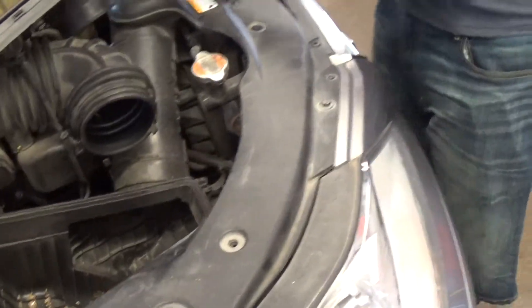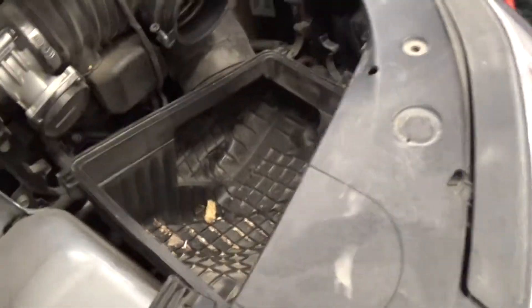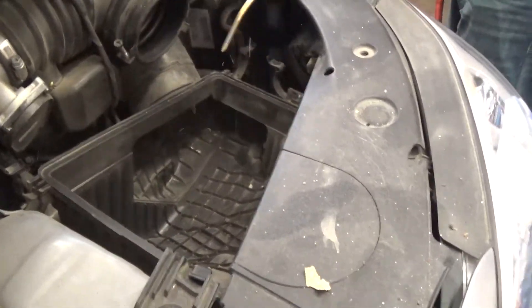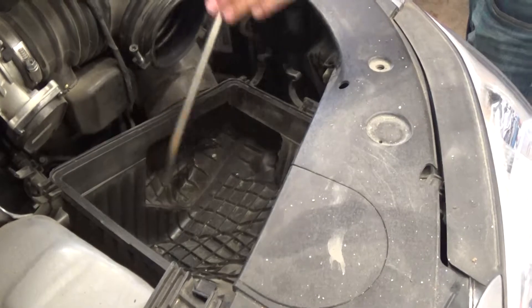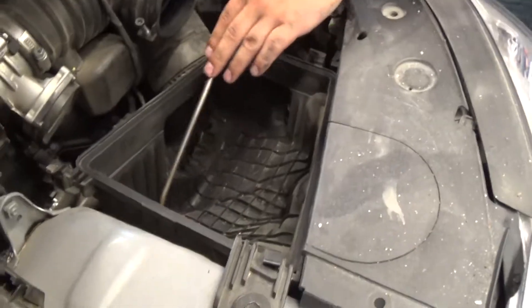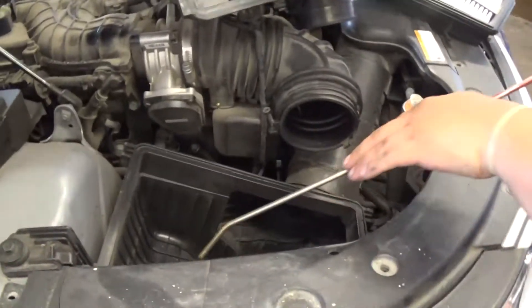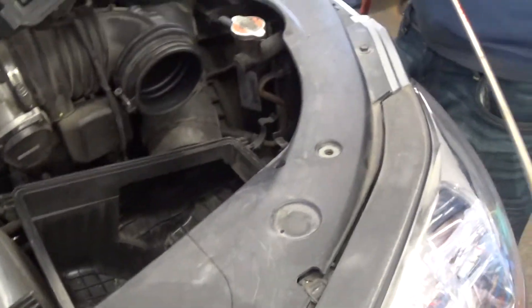Now we're going to get some air and blow out the bottom of that breather box so we can get some of the contaminants out of there. It's not going to be perfect, but we're going to get as close as we can.